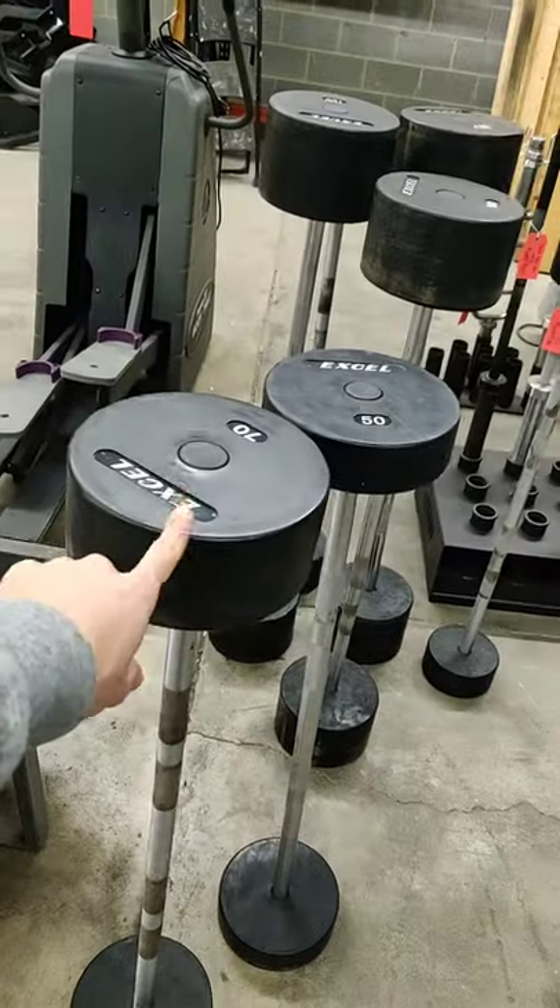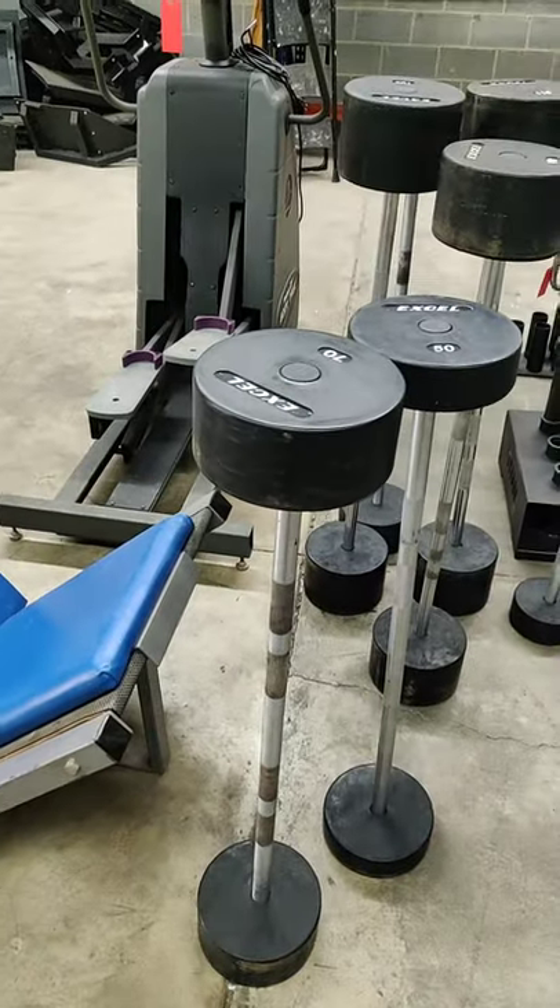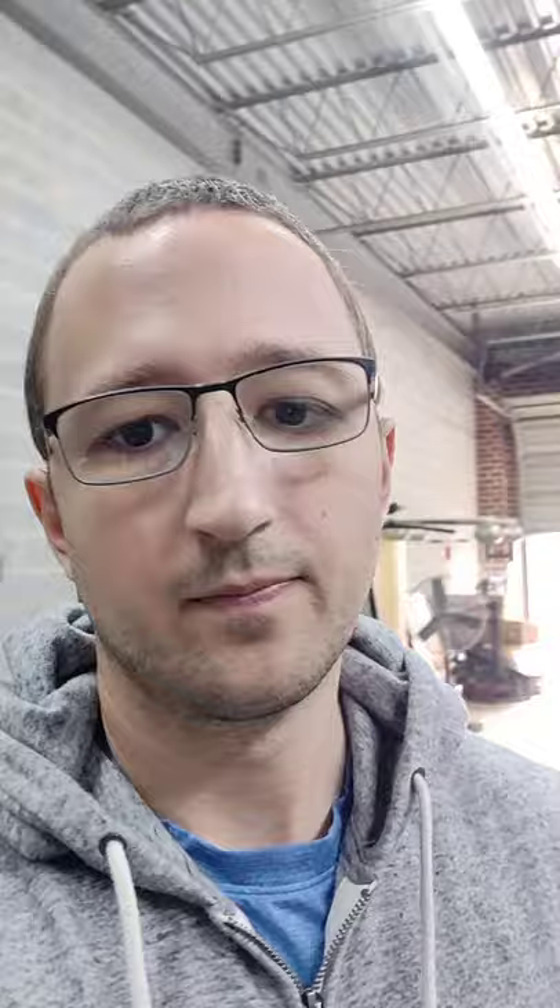Fixed barbells don't rotate or move on the end. It's just a fixed piece of metal on either side of a barbell handle. I don't like these because they're not versatile.